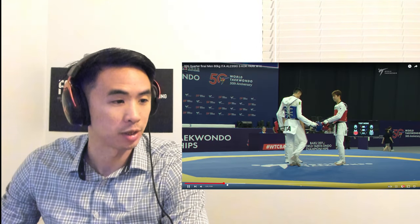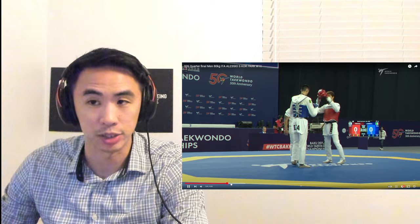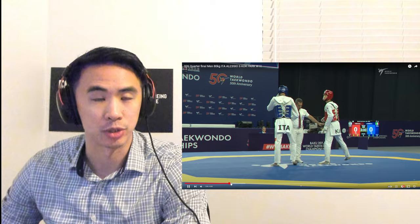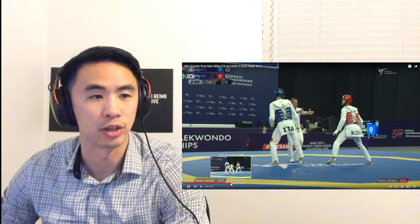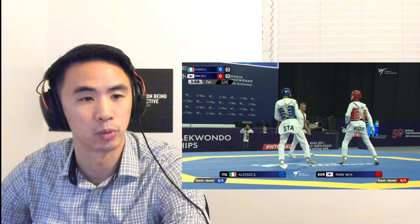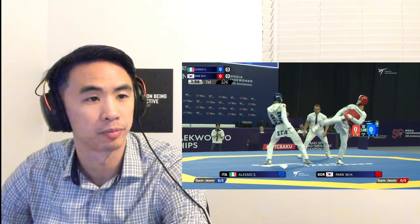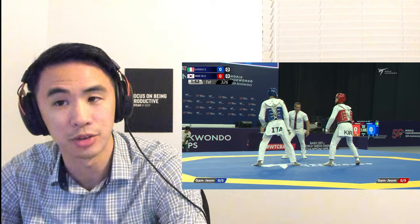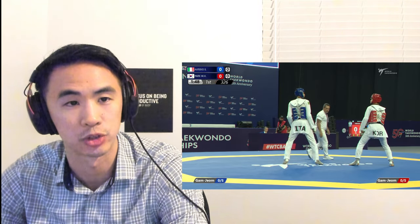If you're new on my channel, thank you for watching. My name is Chris. I've done Taekwondo for over 29 years. I was on the Philippine national team for eight years, on the USAAU team for one year, and my highest world rank achieved was ranked 23. So now I break down fights to help break down the tactics and strategies behind the techniques, because it's not just random techniques that help you score — you need good sound strategy as well.